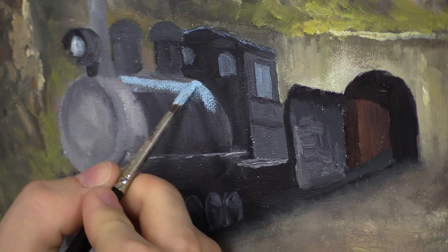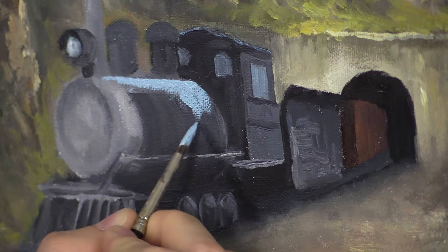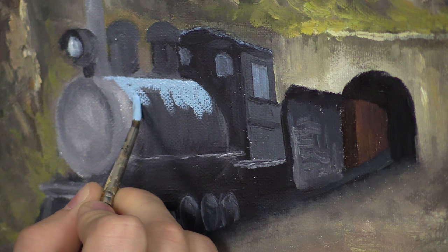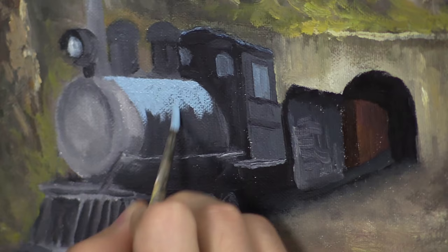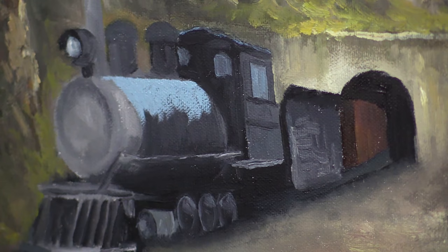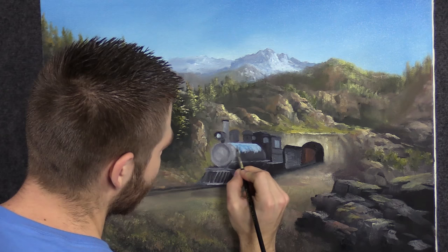I'm going to get some of these angles nice and straight. I'll step back every few minutes to take a good look at it. For now I'm just going to place on this highlight — and you notice what color I'm using? I am using blue and white for the most part to highlight something that's black. I can get away with that because it's reflecting the colors in the sky.